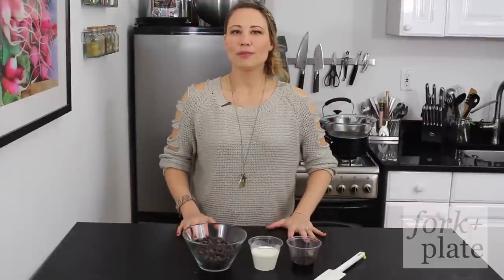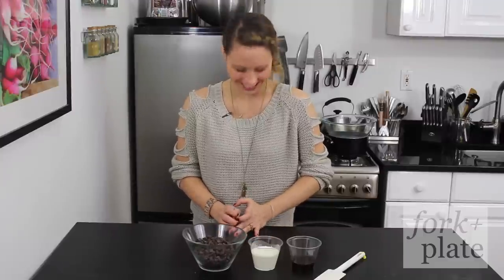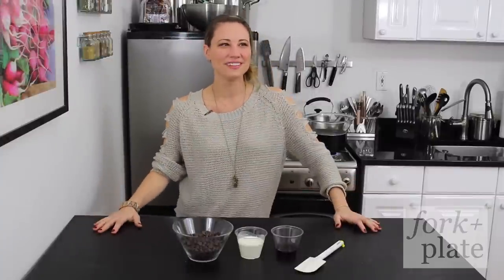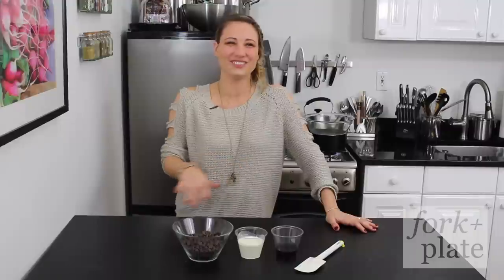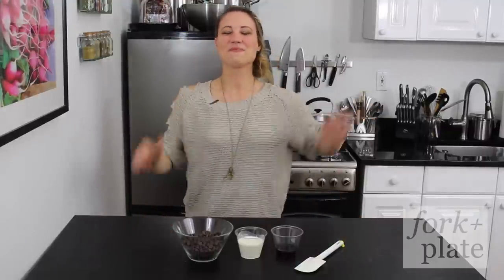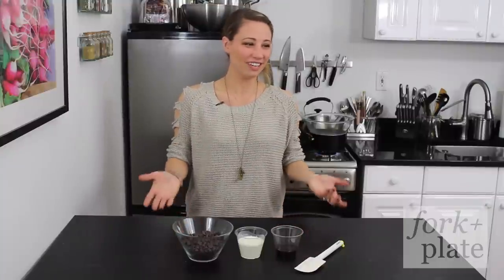Another failed introduction attempt: "Hi, I'm Davina with Forkandplate.com and today we're going to show you how to make chocolates." She laughs: "Wow, this is so difficult for me." More laughter about saying "just one chocolate chip" and "a big chocolate chip" — cracking herself up. "I can't. It sounds so much easier. It's funny."